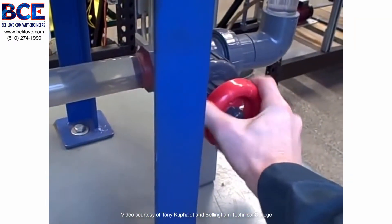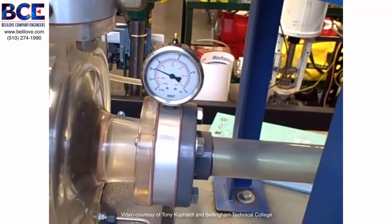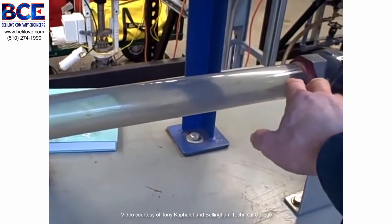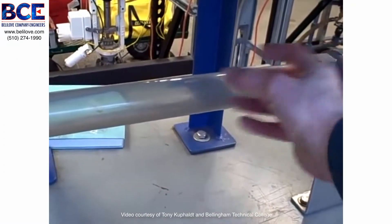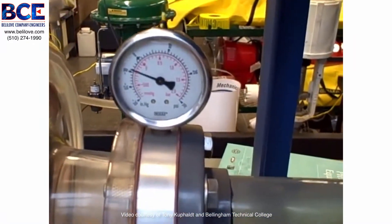Now start to turn this clockwise and you'll see the gauge's indication go down. You'll also begin to hear cavitation take effect. We'll be able to see the bubbles form inside as it cavitates — flashing into vapor and then back into liquid. So here we go closing the valve. Watch the gauge — the gauge will go down.